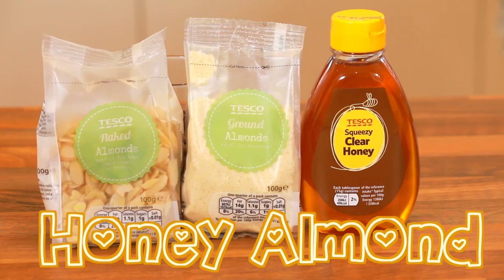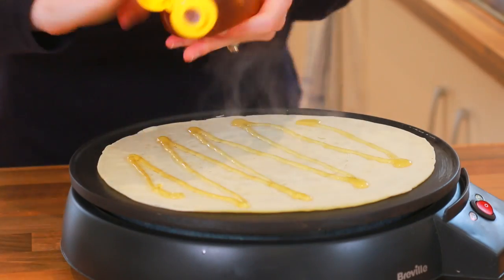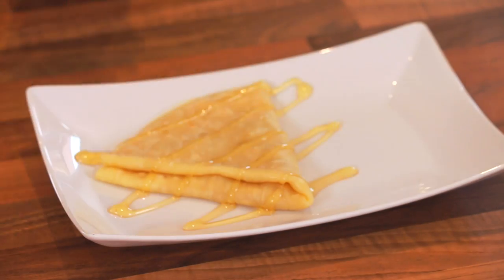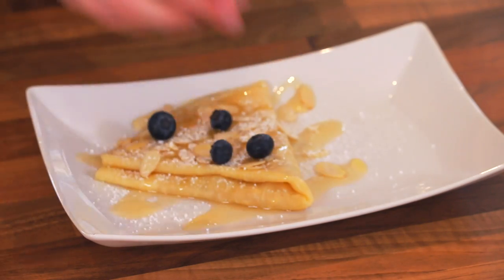Now for a honey almond crepe. Just add honey and toasted almonds, and I'm adding blueberries on top.